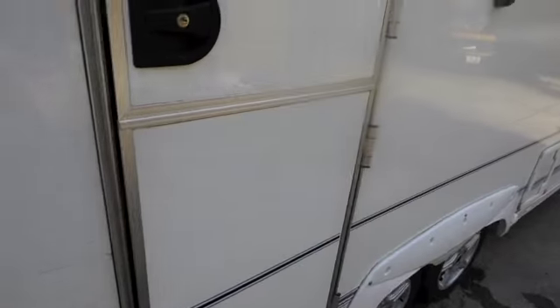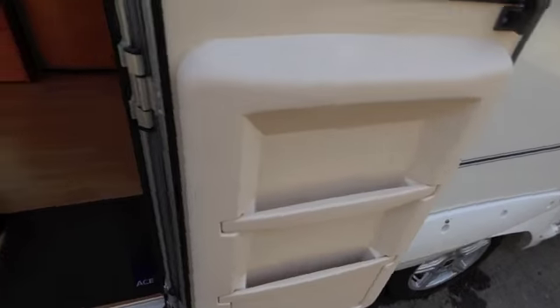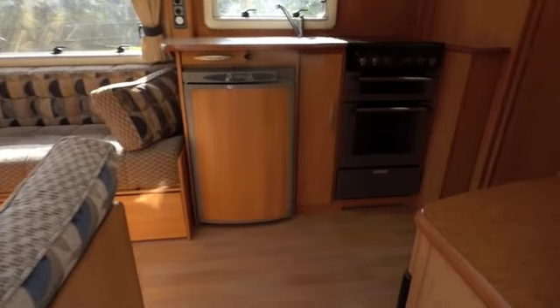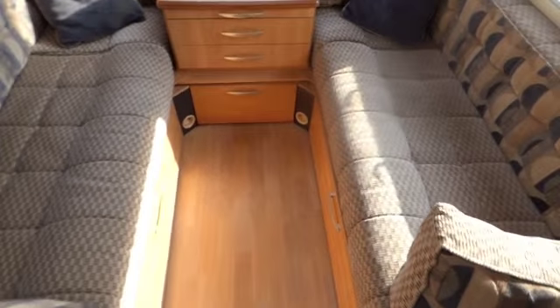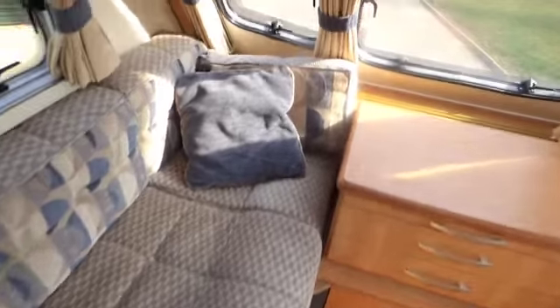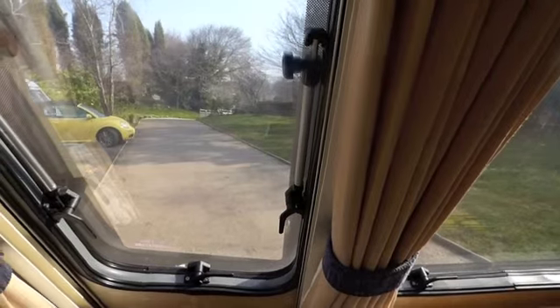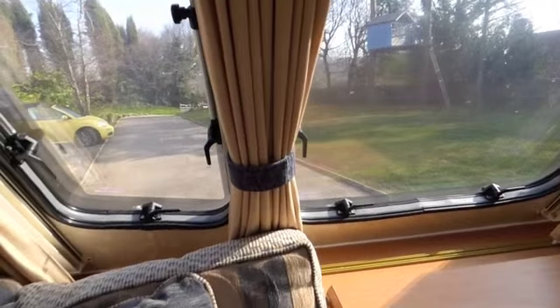Just going inside — stable door with a handy pocket and fly screen. The caravan's been really well looked after, and you can tell the cushions are in excellent condition — nice fabric, no smells or stains. All the windows are double glazed and have fly screens, blackout blinds, and curtains, which many people use just for decoration.